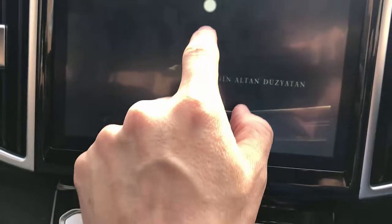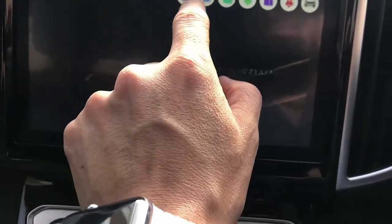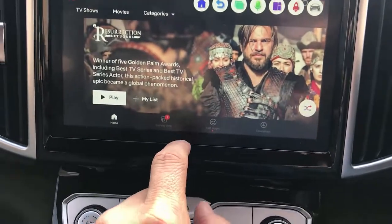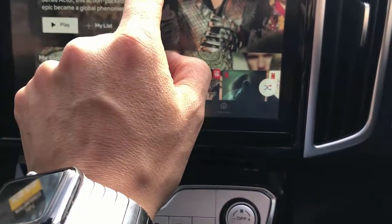So we're just going to exit from here. The audio is coming up from the car radio speakers. So it's all here for you.